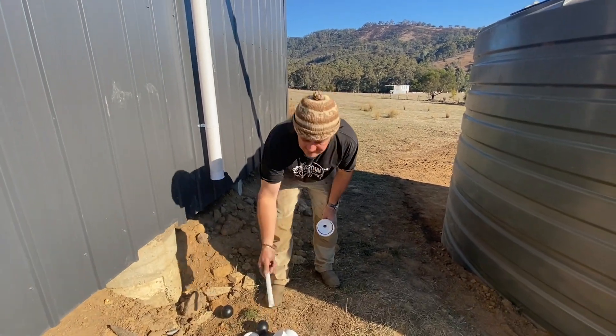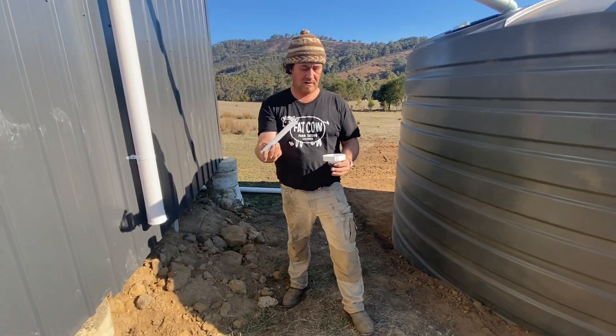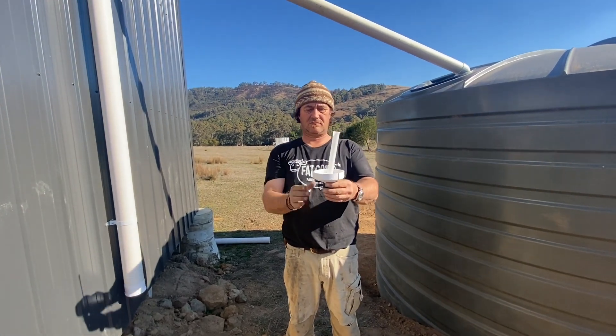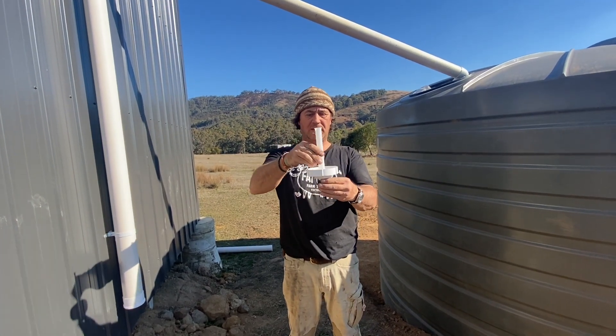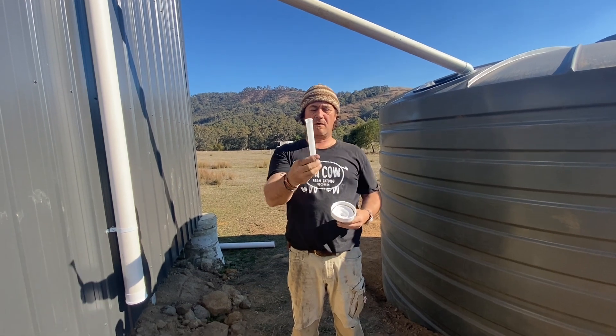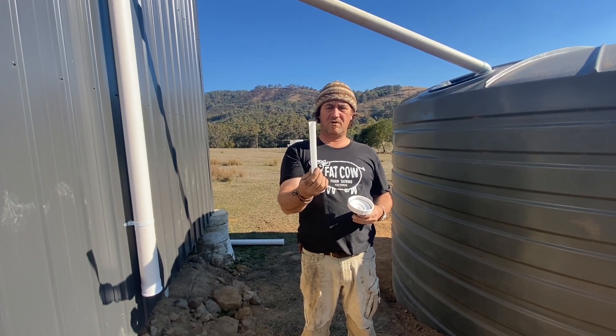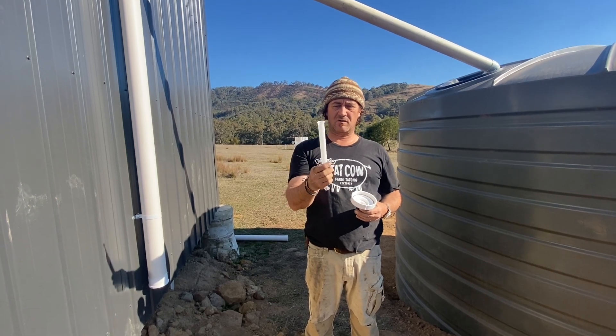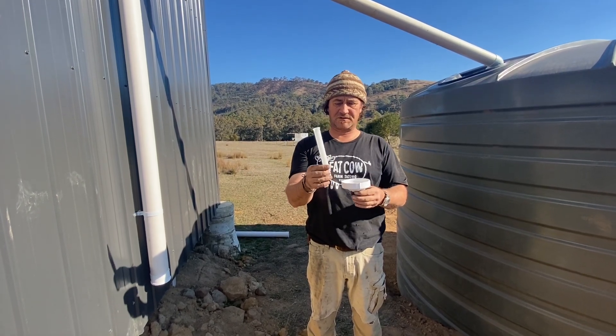At the bottom there's like a filter that sits at the bottom cap here. I imagine that is going to get really, really dirty really quickly, so that's going to have to be a maintenance thing on a regular, ongoing sort of scenario.